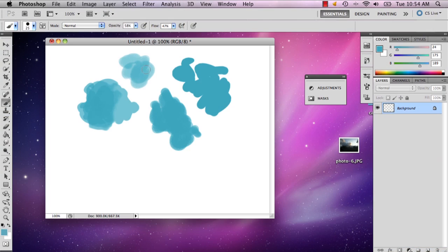Hi, my name is Alec Cecilio. I'm a graphic artist, and I'm going to give you some tips on painting in Photoshop.